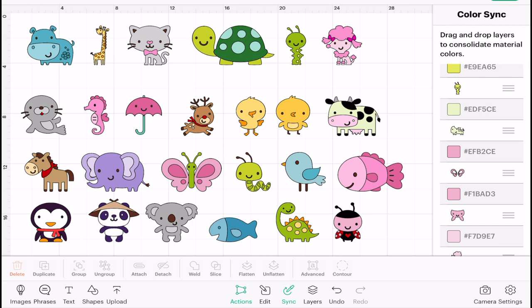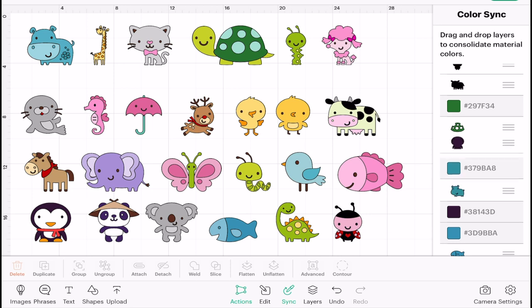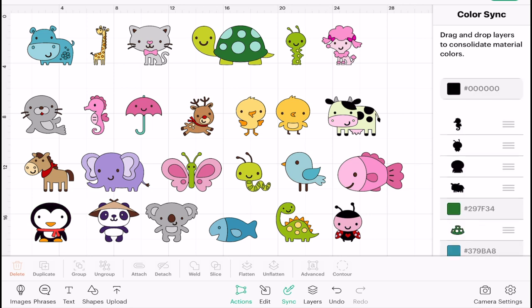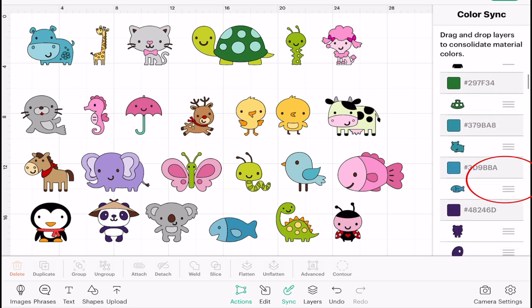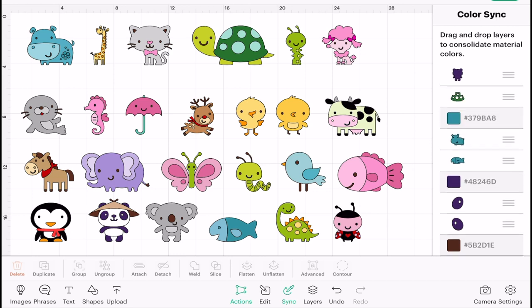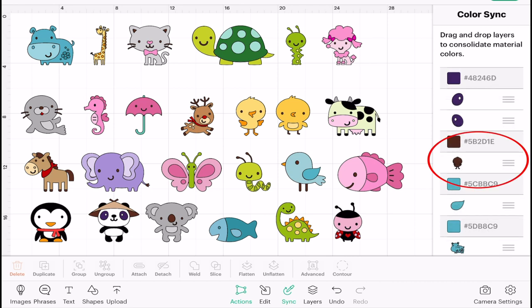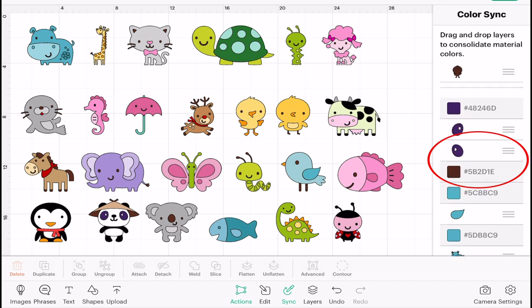What we're going to do is start moving them so that we can reduce down the amount of colors we're using. First things first, I'm going to move this penguin into the black layer. To move them, all I'm doing is clicking on the three lines. My hippo and my fish can be the same color. The base of my bear can be black, and again my chick — I could leave that either brown or I could move it to black. For now I'm just going to move it to black.